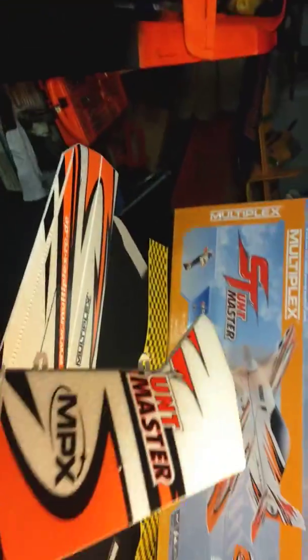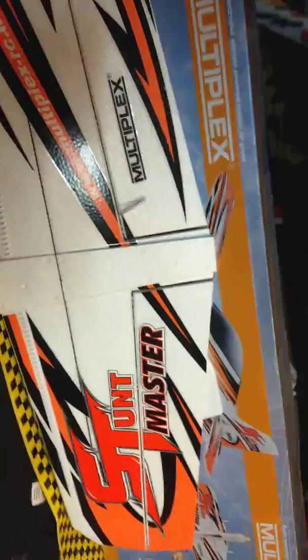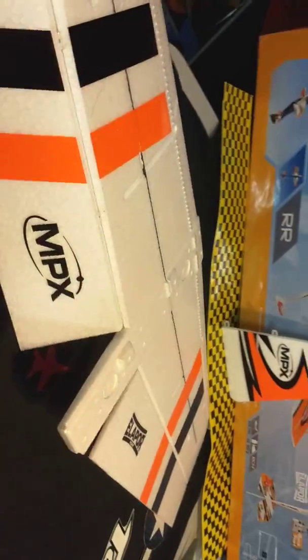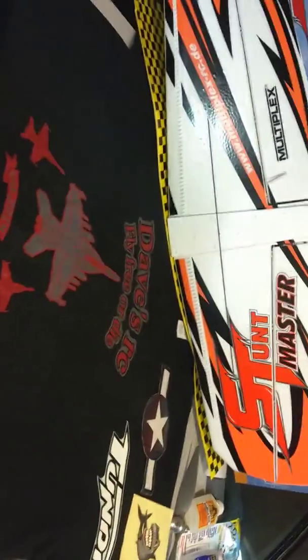Big rudder - imagine what that's going to be like! Pretty good size. If you compare that to the size of the box it's pretty good size, compare that to the size of the wing - pretty sweet. I think we're going to be doing some 3D action with that stuff. I will assemble this after I get it out of the box and do another little video to show you what she does.